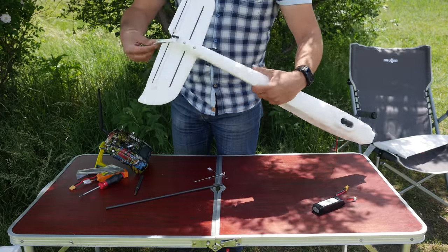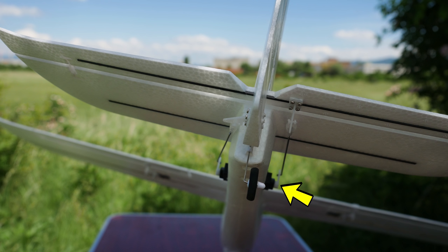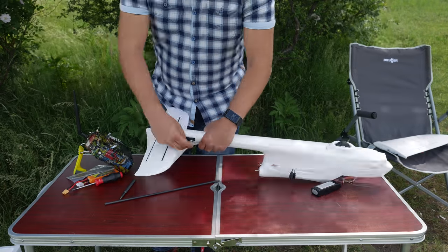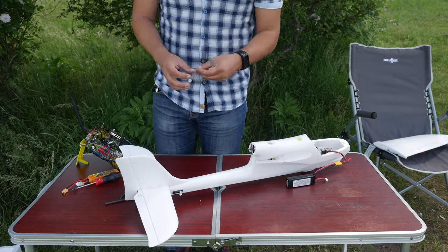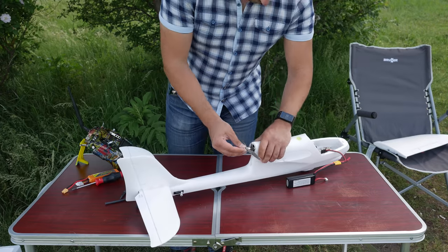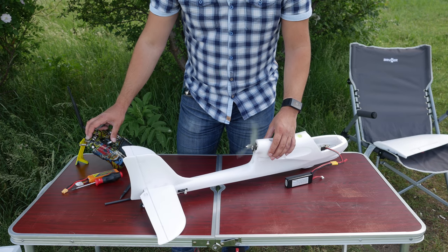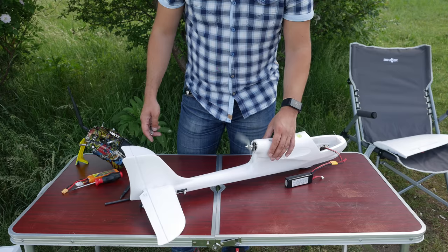Do it just enough for the tail to be rigid and not move. Once done you can install the tail push rods. Note that when looking at the plane from the back, the right servo is for the elevator and the left one is for the rudder. The procedure is the same as for the aileron push rods — keep the servos powered while installing to make sure they are centered. As long as the plane is still powered you can go ahead and mount the prop. The prop adapter is a collet type which is not the best, but it will get the job done. Note that many people install the prop reversed and wonder why the plane doesn't have much thrust — the side of the prop with the numbers and markings should always point forward. Give it a little throttle to confirm it is spinning in the correct direction; if not, just reverse two of the three cables between the ESC and motor.